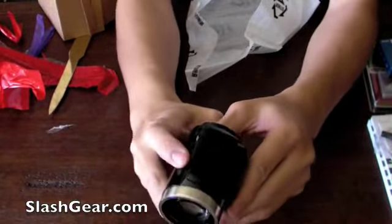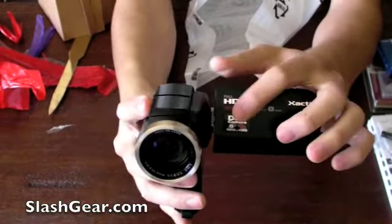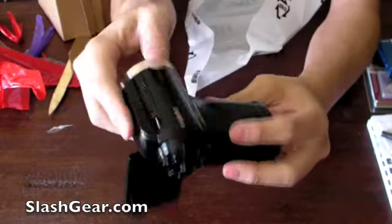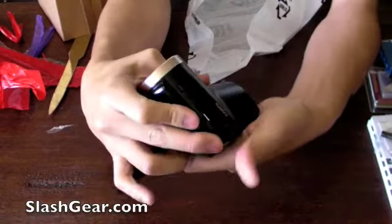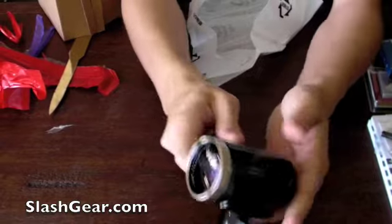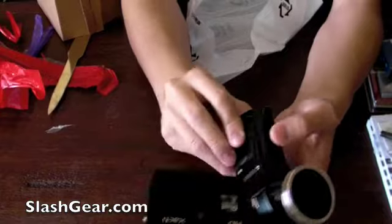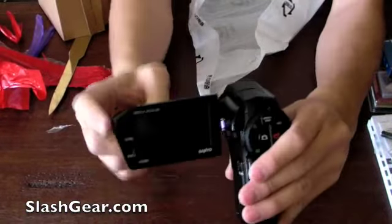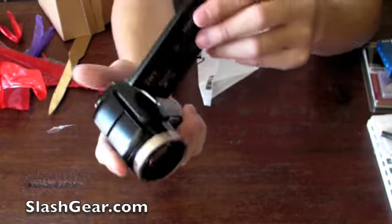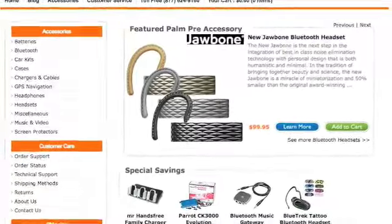Now let's get to the Zacti HD2000 itself. As you can see it's in a sort of shotgun-type form factor. You just saw the flash. The LCD flips out — 2.5 inch display. Let's take out the battery and take a look — the battery wasn't in there. All the controls are in the back, very straightforward to use.